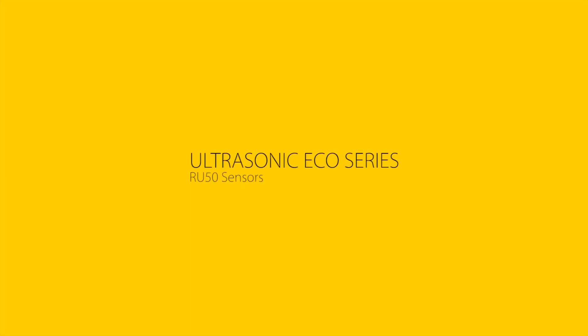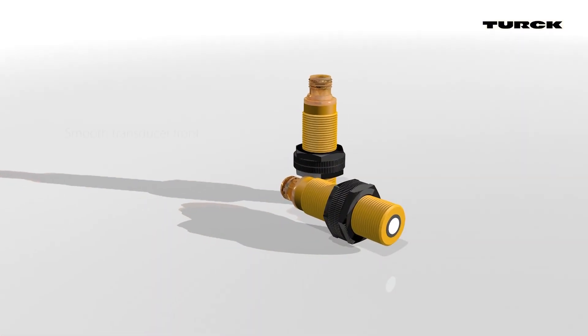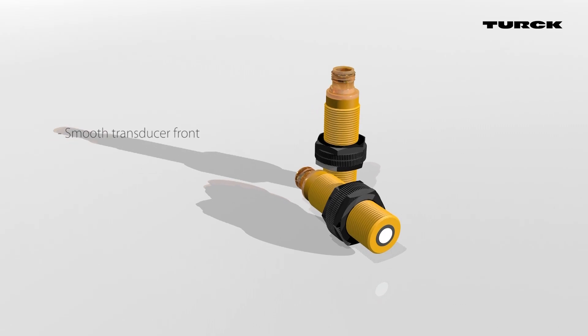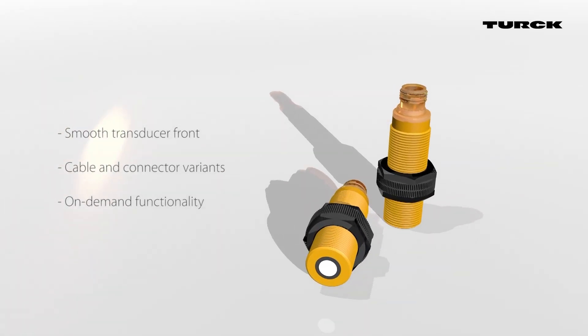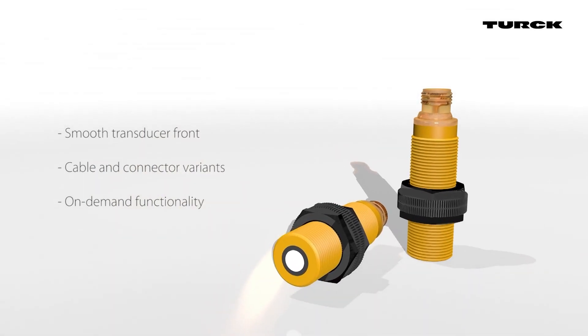Turk's RU50 ultrasonic sensors from the ECO series are ideal for high-volume applications. They are made of rugged liquid crystal polymer and have a translucent end cap with an M12 connector or cable with open end.